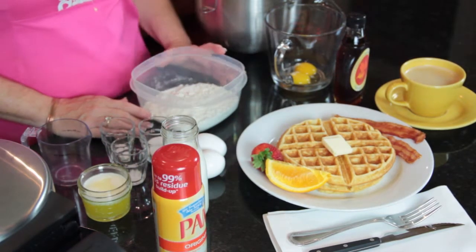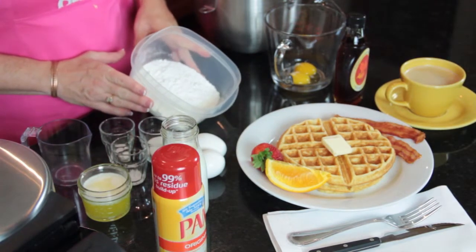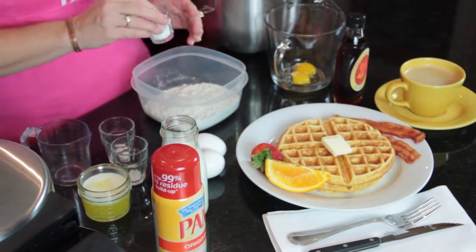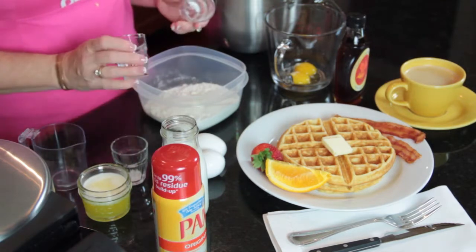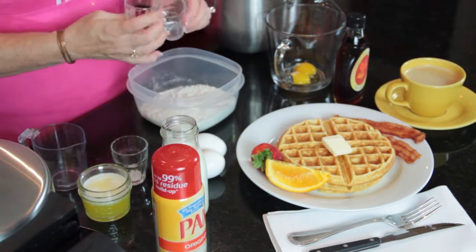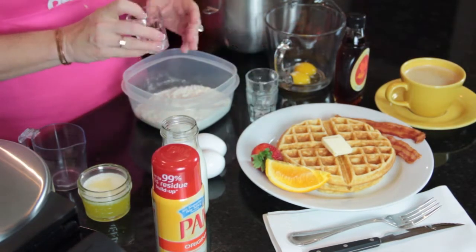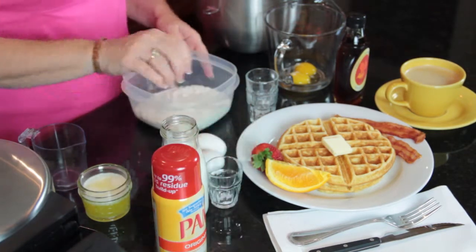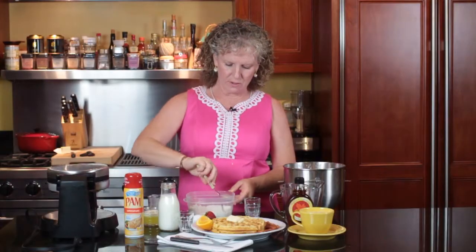In this recipe we have 1 and 1/4 cups of self-rising White Lily flour, a tablespoon of sugar, a half a teaspoon of baking soda, and just a pinch of salt. I kind of mix this around — this is just my dry ingredients.